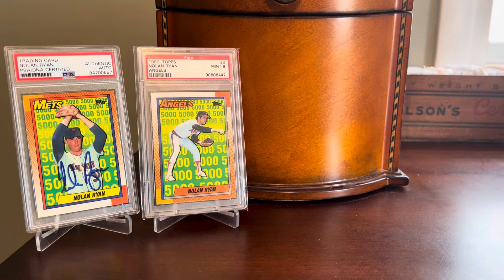Hey everybody, Shane here, Shoebox Legends. Thanks for stopping by today for a pickups video. We're going to look at some great cards I've added to my collection — singles I've hunted down over the past couple of months. We'll have some baseball cards, one soccer card, a non-sport card or two, and then finish with baseball again. These all fit a theme of greats — greats of their sport, the hobby, or their movie franchise. At the end we'll see some villains too.